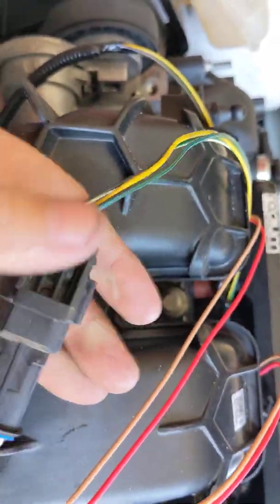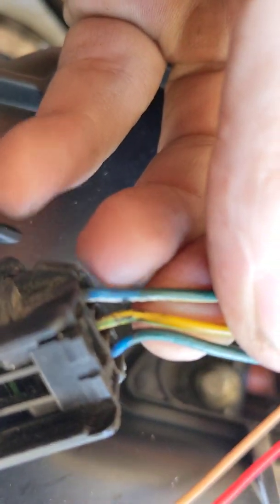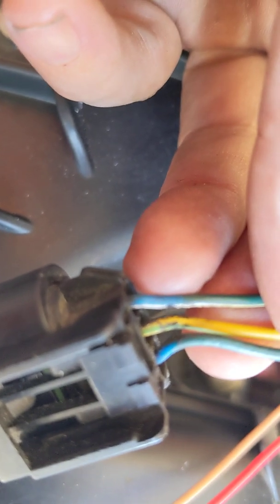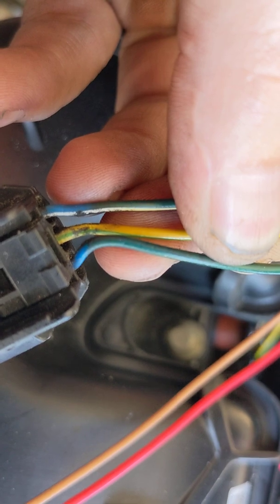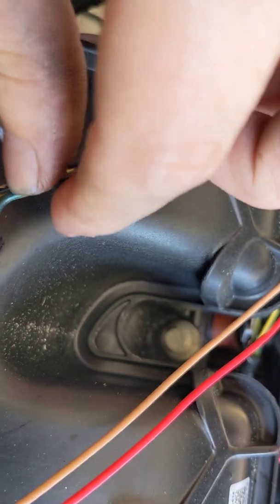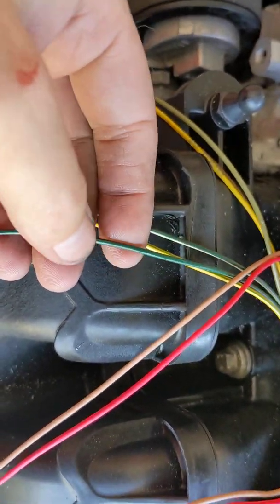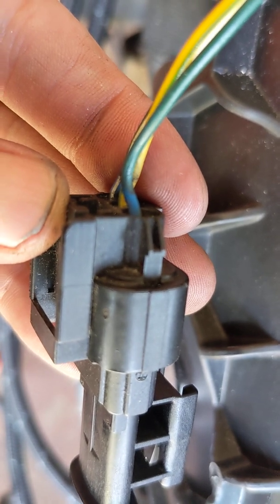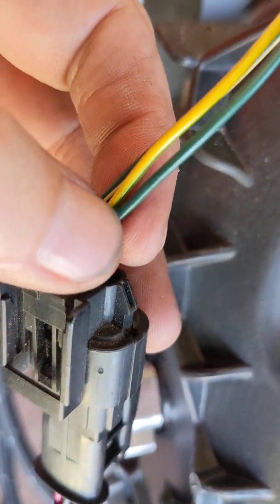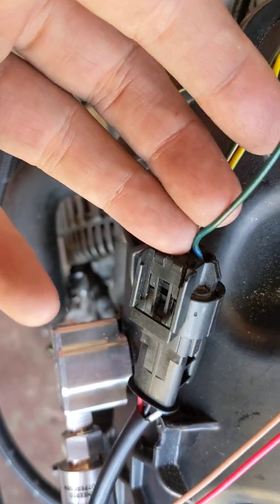Anyway, I'm getting way off topic. On the 2015, 2016, 2017, and 2018 Ford Focus ST, they changed the wiring colors. You've got a blue wire with a white stripe — that is your 5-volt reference coming from the PCM. You've got a yellow wire with a green stripe in the middle — that's your ground or return wire. Ford actually refers to it as a return wire. This last wire over here is solid blue, and where it was taped up inside the factory wire loom it actually looks kind of green, but you can see it's actually a solid blue wire with no stripes.